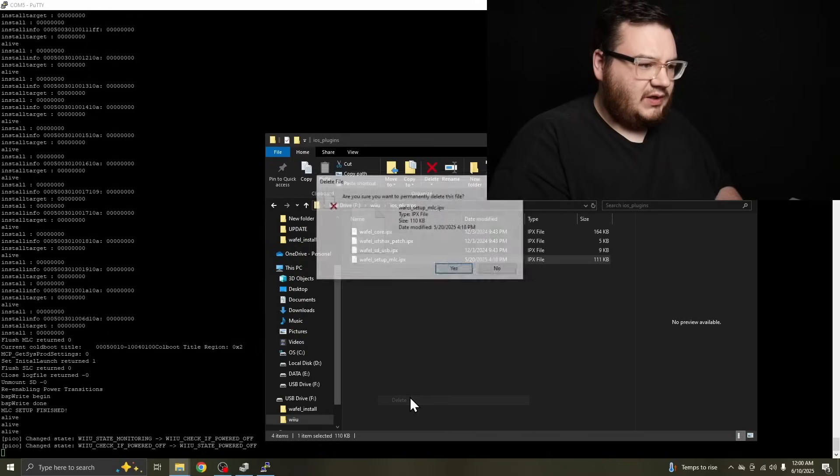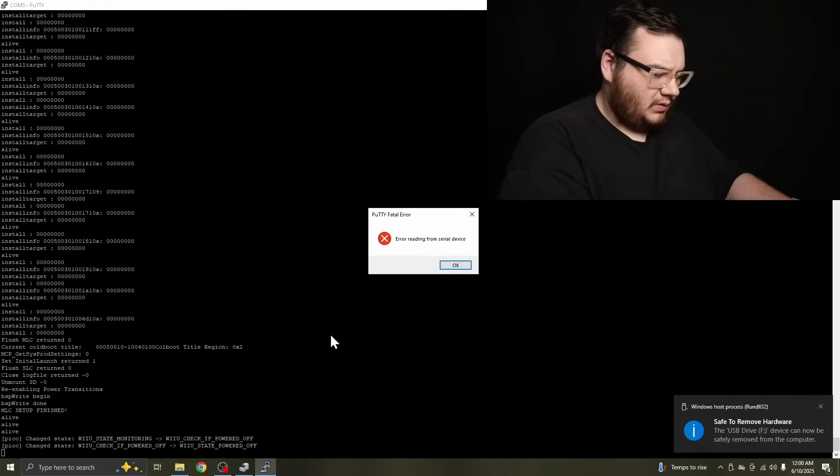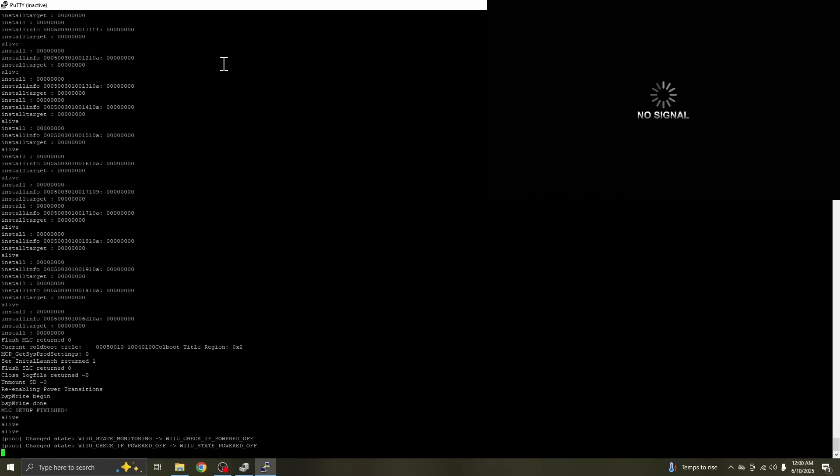Much, much, much later — it looks like we got it. Now let's turn off the Wii U. Unplug the SD card, and we need to remove the setup MLC — delete. Unplug the SD card, plug it back into the Wii U, plug the Wii U in, plug back in the Pico, restart session, switch it over to the Wii U, and power the Wii U on.